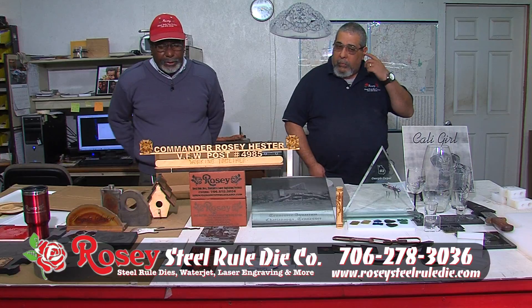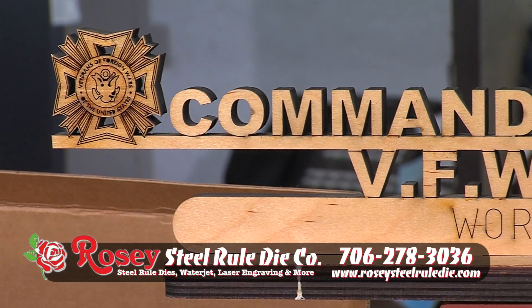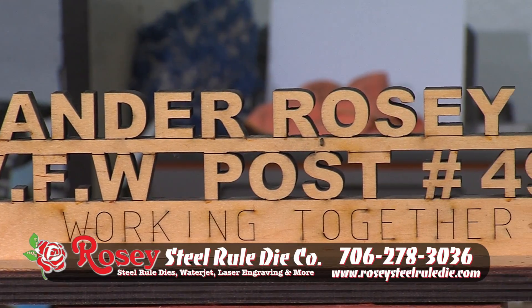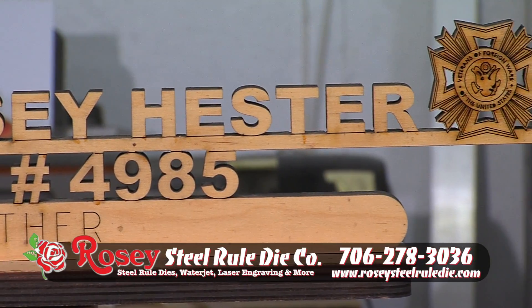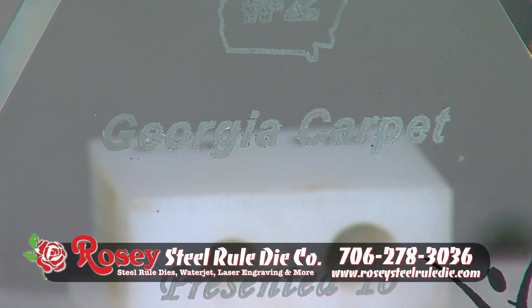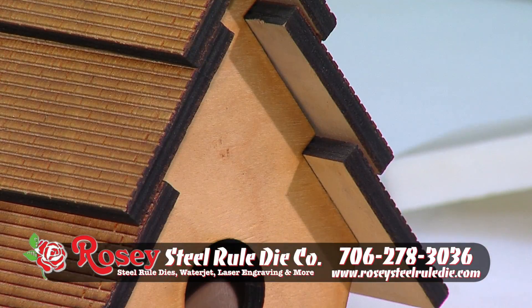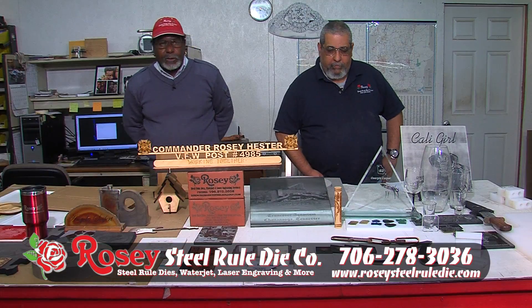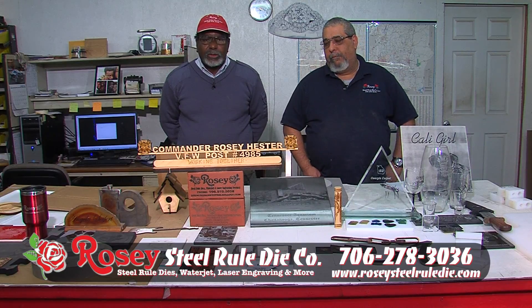We can also do bricks — we can engrave on bricks with a special kind. And if you want special name plates for your desk, for your kids, for school, we can engrave and cut out your special name plate. This happened to be mine here, for the local VFW. Presentation folders and plaques — we are very good at that. We can also make little items like dog houses and bird houses. Our equipment is next to none here — it's the best in Dalton, and what you don't see here, there's more and more that we can do.